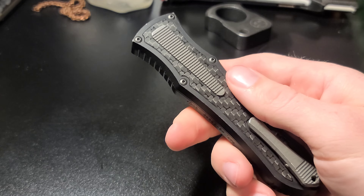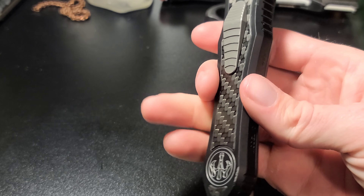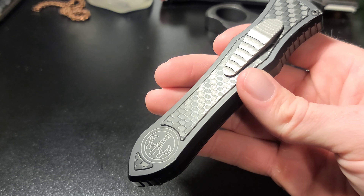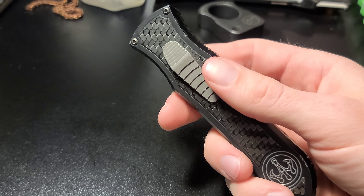This is the Model C. They do have a Model A version and a Model B. They're pretty hard to get. The only way you can get them is from the secondary market or from the Gavin Hawk newsletter, which they do random drops throughout the year.